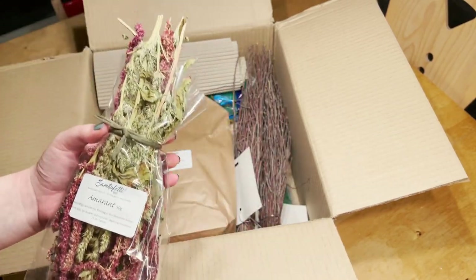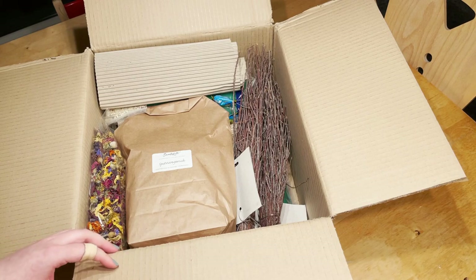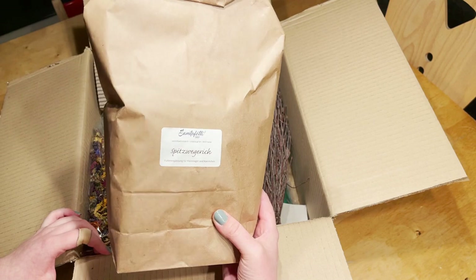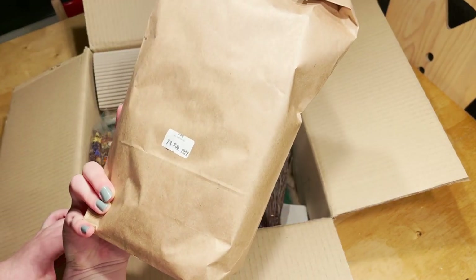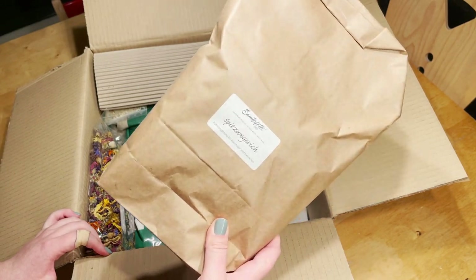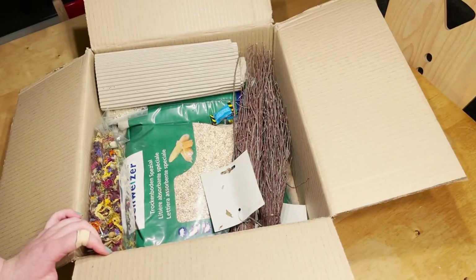They could eat it if they wanted to. Then I got some reward plantain. All of my hamsters have loved this, fresh or dried, so I love using it in the enclosures — just scatter it around a bit, it adds a nice pop of color as well.